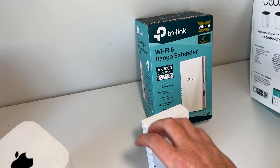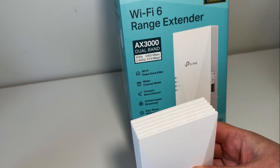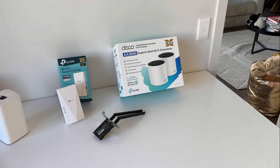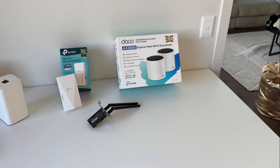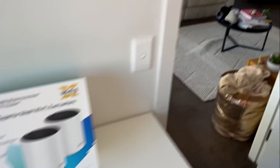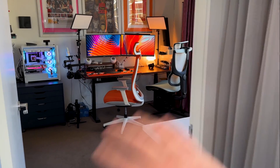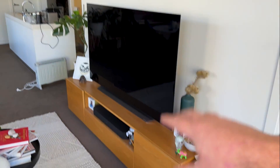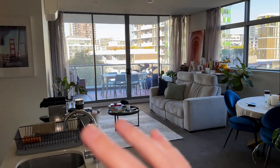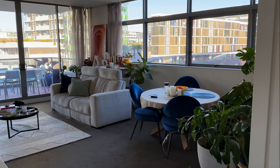I then hit up TP-Link to get their RE700X range extender to create a second network set up as an access point. This goes into the wall and gives us basically complete Wi-Fi saturation in this room, so if a friend comes over or we have multiple computers needing updates, we now have two networks — the Deco network and the range extender network. Let me take you out into the apartment. This is a bedroom converted into an office, and we've got our living room, dining area, TV, soundbar, kitchen, piano, plants, a bathroom, and a hallway.